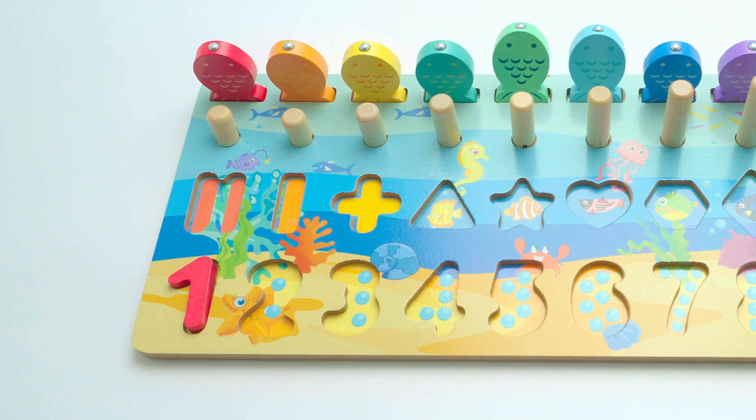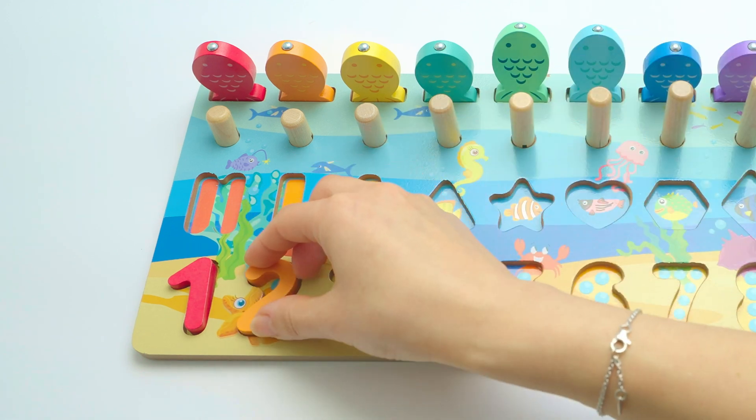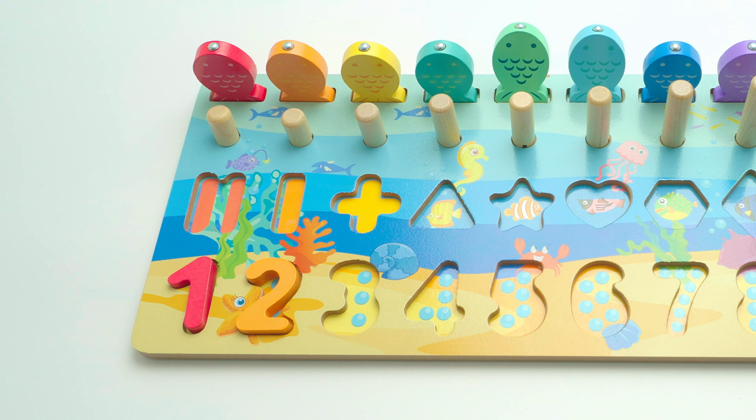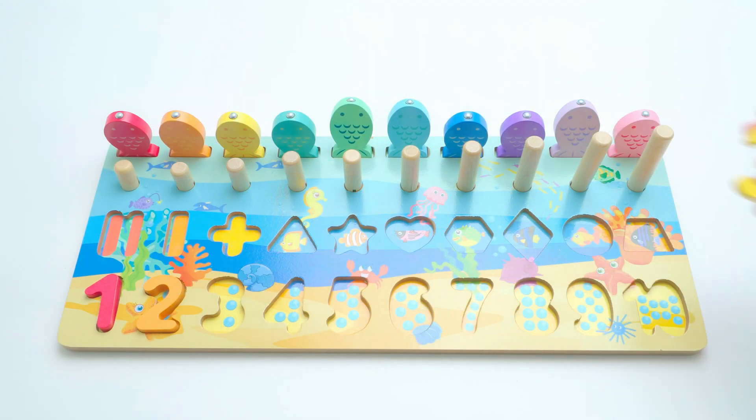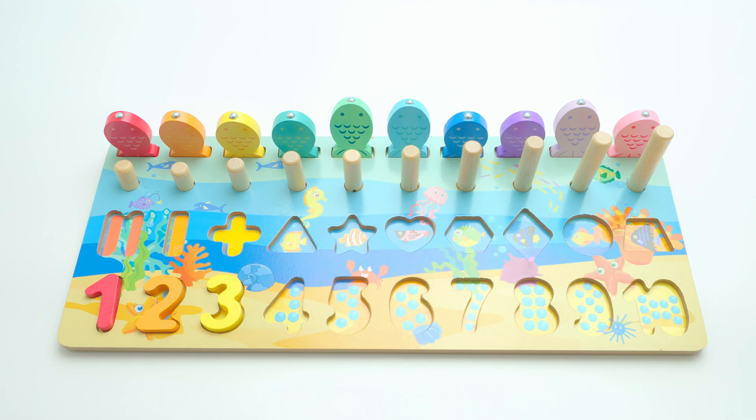Now we have two — two, orange. Three, and it's yellow, yellow.